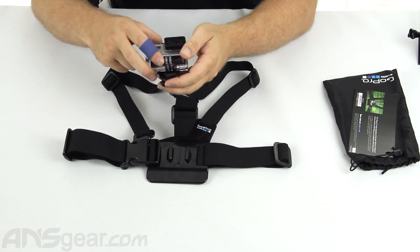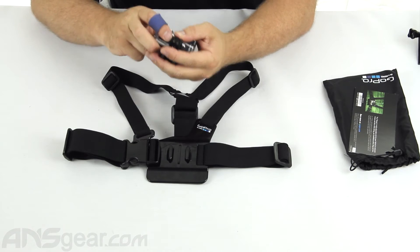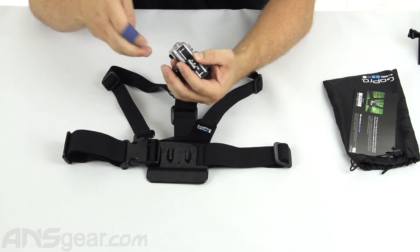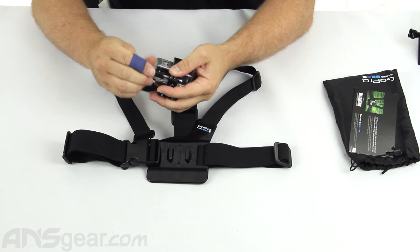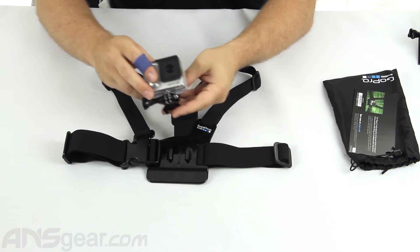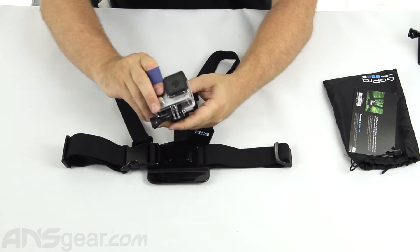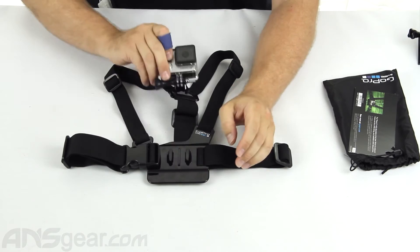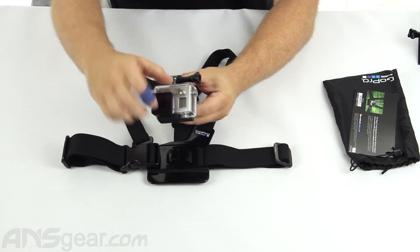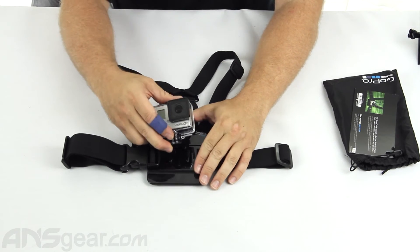So we're going to go ahead and mount it up, stick the GoPro on. This is a Black Edition Hero 3, the Adventure version. We're going to slide that in, tighten it up, and then mount it up. You get the full range of motion by mounting it from the top coming down. If you were to flip it over and mount it the other way, you will lose some motion, so I recommend just running it the way we're going to do it.